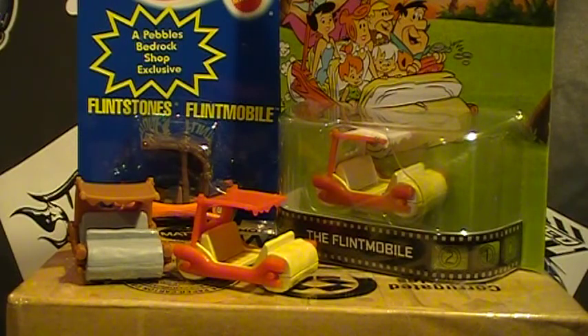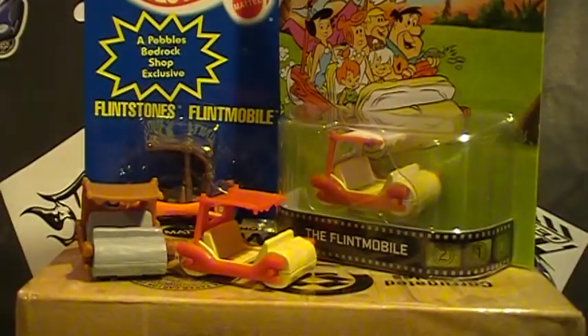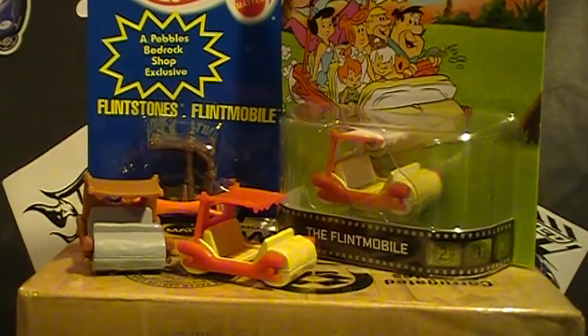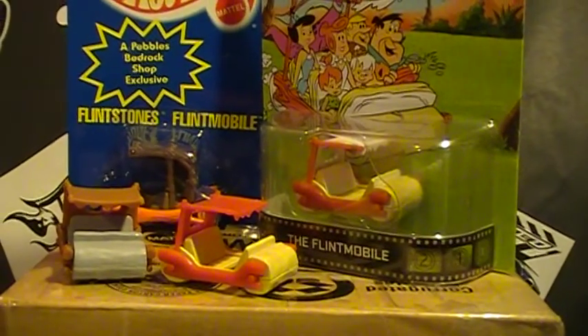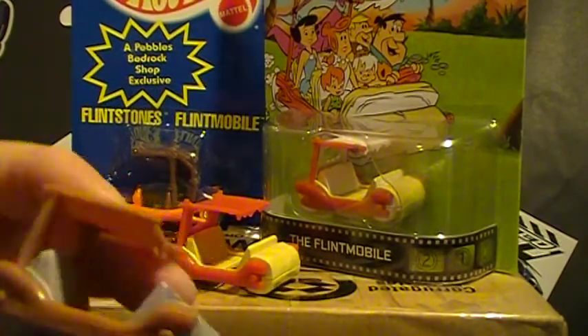Hey there YouTube, South Georgia Hot Wheel here. What you have in front of you are Flintmobiles. We're going to do a quick review of the Flintmobiles that Hot Wheels has put out over the last few years. If I'm missing one, please let me know because these are the only four I know of at the moment. But we'll start with this one.